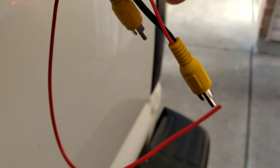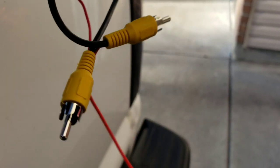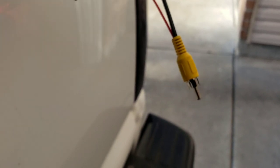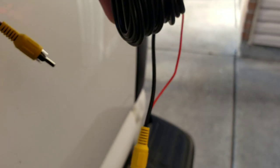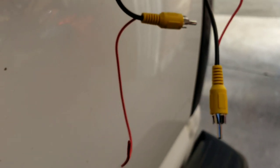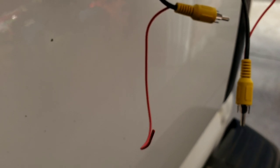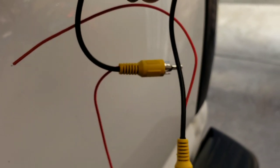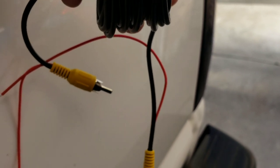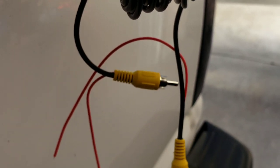It was kind of confusing at first because I've never seen this setup, even with my old one. There's a red wire coming out here and a red wire coming out there — I was like, what? One of these connects to the reverse light, and then the other one connects to the trigger wire on the DVD player.